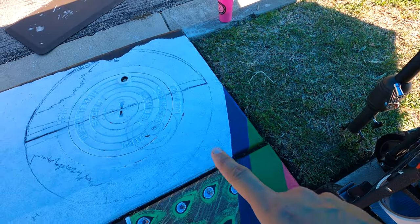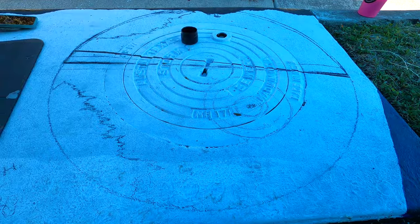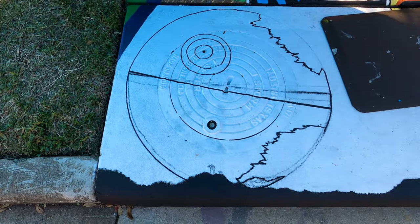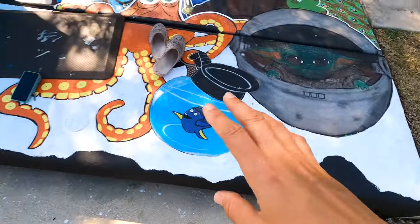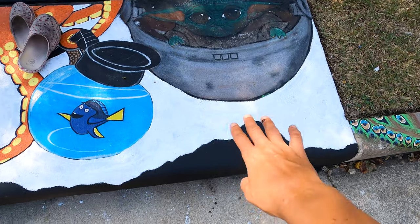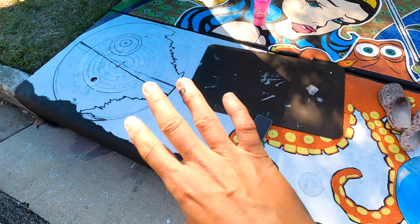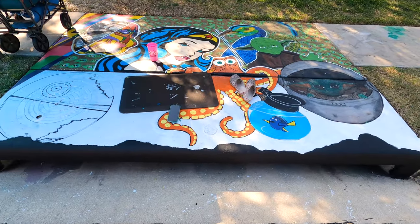Oh, this is looking so cool. Now I'm going to work on outlining that and then the background. Oh yes, that looks so good. So I did the base. I've decided that this side is going to be old Star Wars and this is going to be new Star Wars. So I have shadows of the Mandalorian and all the characters — shadows of the rest of them. And then I need to make this into a beautiful background scape. Dude, this is going to look amazing.